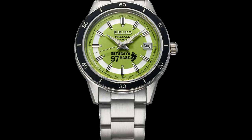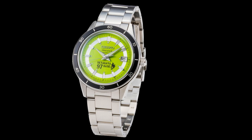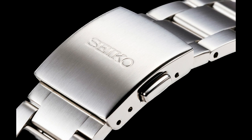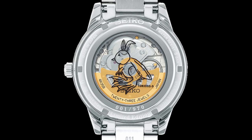Inside the case is an automatic mechanical movement with approximately 41 hours of power reserve. Accuracy is within plus or minus 35 to 45 seconds per day. The watch features hours, minutes, seconds hands, and a date function. The stainless steel case is 40.8mm in diameter, 12mm thick, with a 20mm lug width, Hardlex glass, and 50 meters of water resistance.